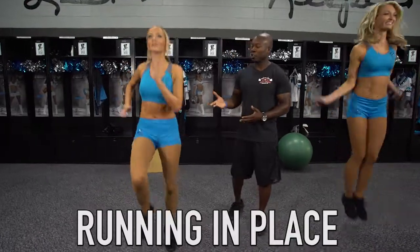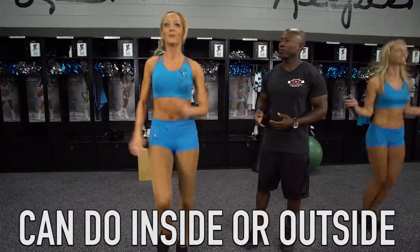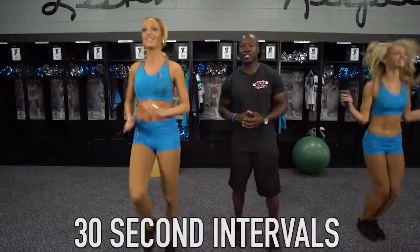Over here we have Sam and basically what she's doing is running in place. You can do this inside and outside. The main thing you want to focus on is keeping your posture straight, chin up, eyes toward the horizon. You want to do this at about 30 seconds.